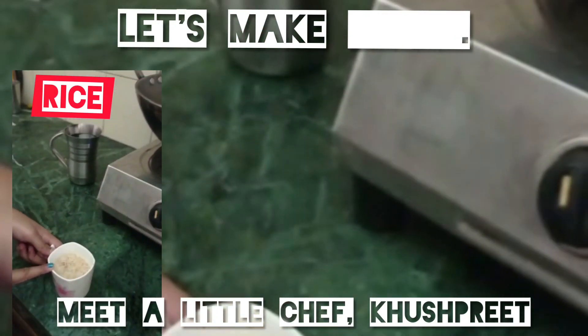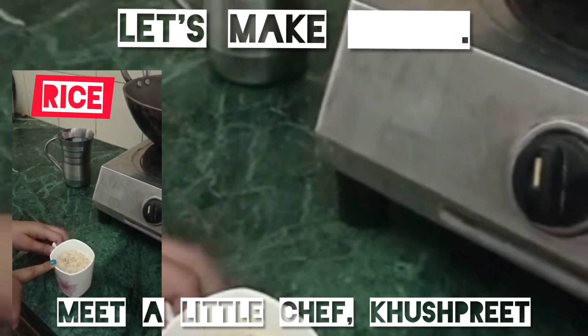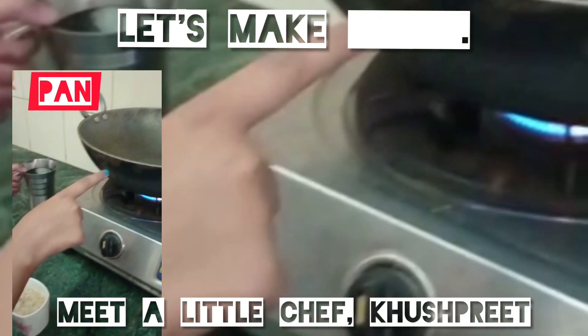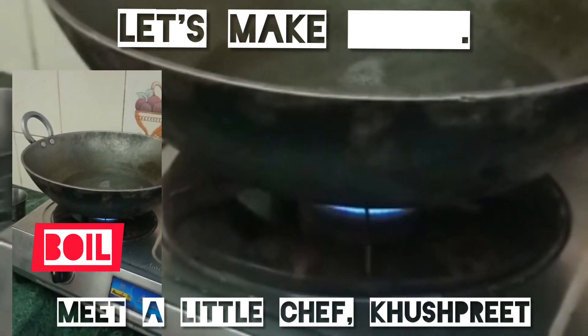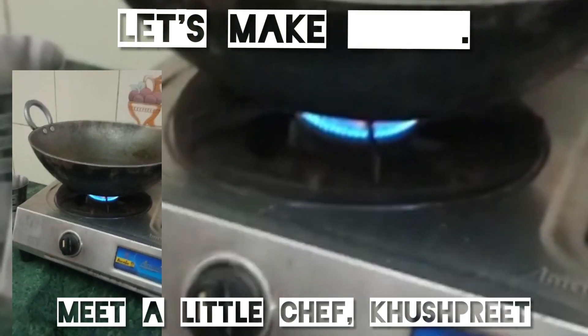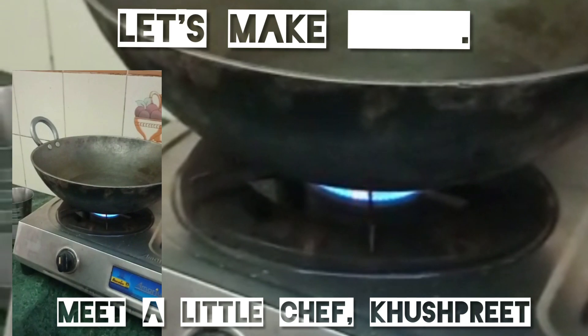Take some rice, approximately 1 cup, and soak this in some water. After that, take a pan, put water in it, and boil it for some time. Then add the rice in it.